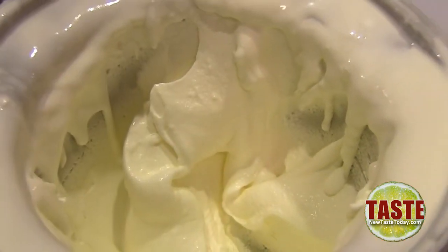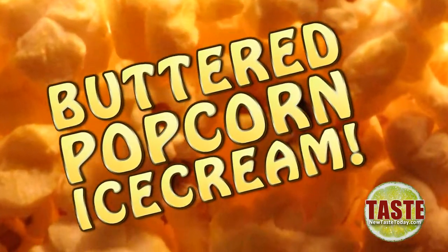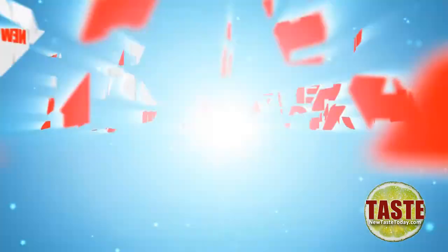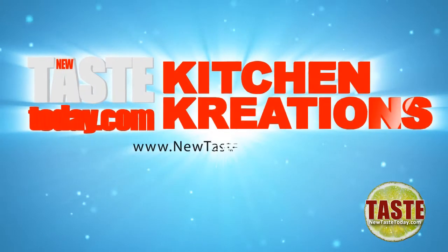Everybody loves buttered popcorn and everybody also seems to love ice cream too. Combine the two and you get buttered popcorn ice cream — that's exactly what I'm going to show you how to make on this edition of Kitchen Creations.